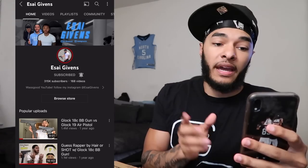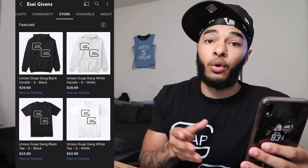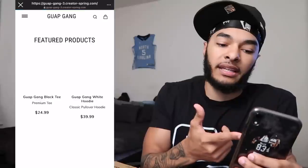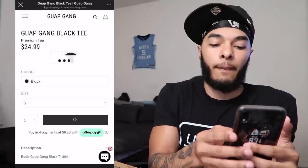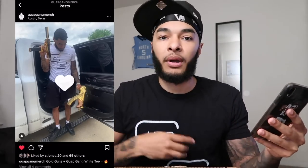Y'all see the merch — Glock Gang merch is back! If you want to shop, go to my channel and scroll past Videos, Playlist, Community to Store. Or go to the Glock Gang merch Instagram page and click the link in the description — it'll bring you right to the website. Once you get your merch, take pictures in it, tag Glock Gang merch and East Side Givens, and I'll repost it.